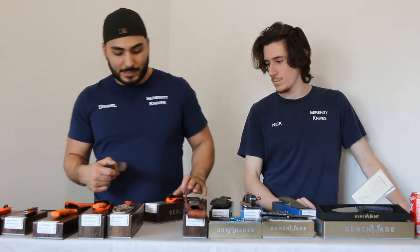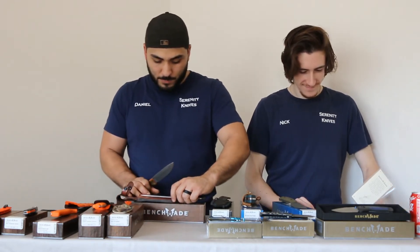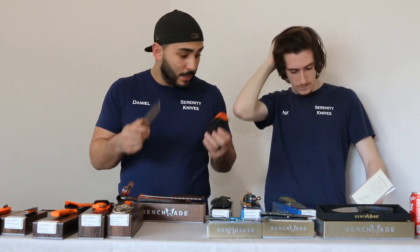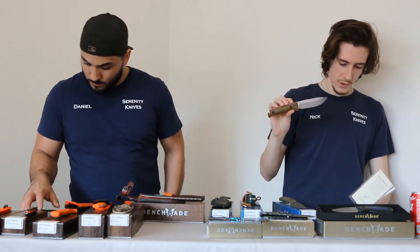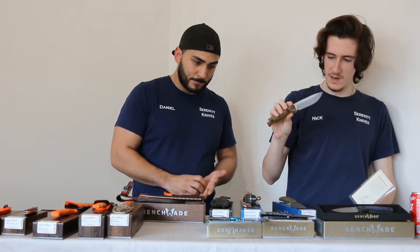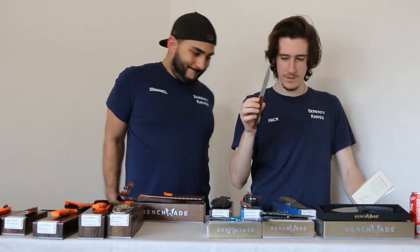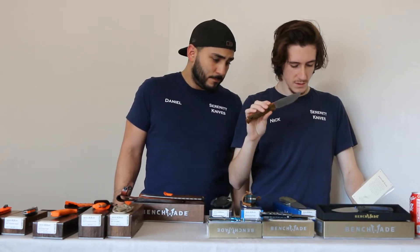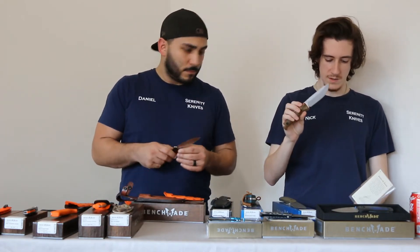On to the next one — the Saddle Mountain Skinner. We have two Saddle Mountain Skinners, so we'll bring them both. The dash-one version has a rich light grip with G10 spacers and an S90V blade. The blade length is 4.2 inches, open length is 8.7 inches, and the weight is 4.3 ounces. The sheath weight is 1.38 ounces, so just over five and a half ounces total.